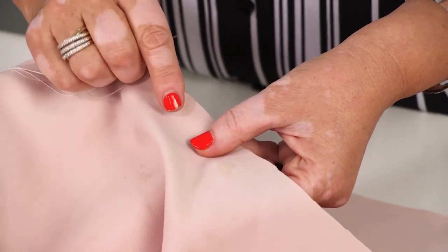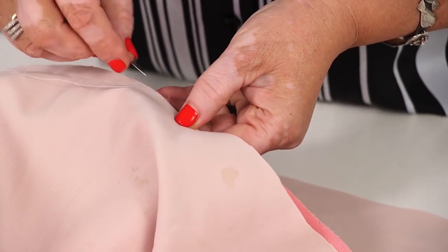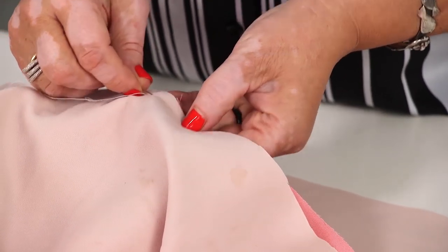I've almost passed the dangerous part. It will be easier to tack the seam down from this point.